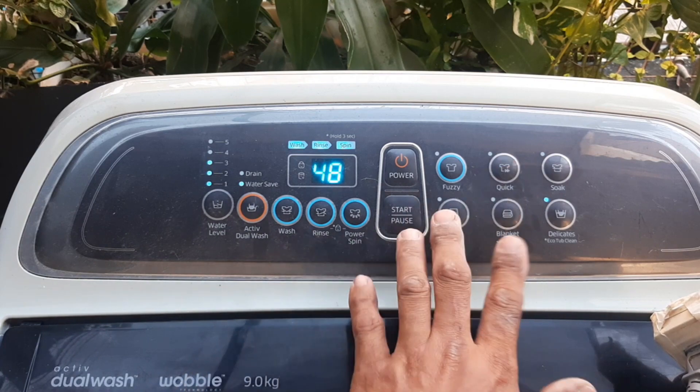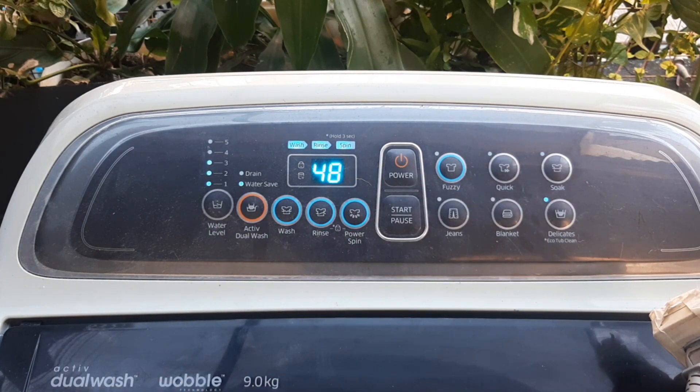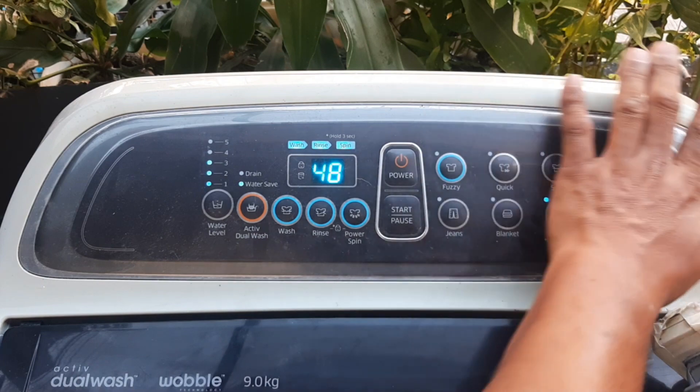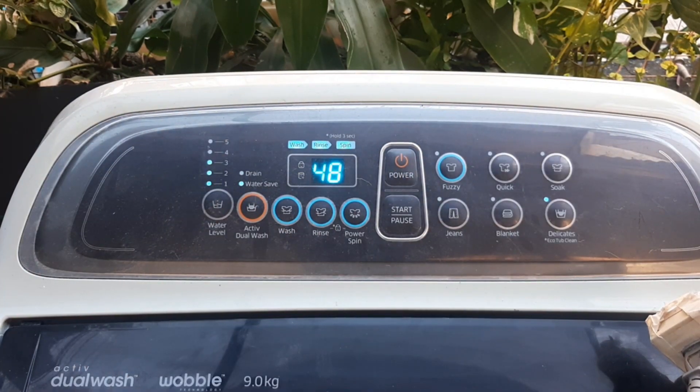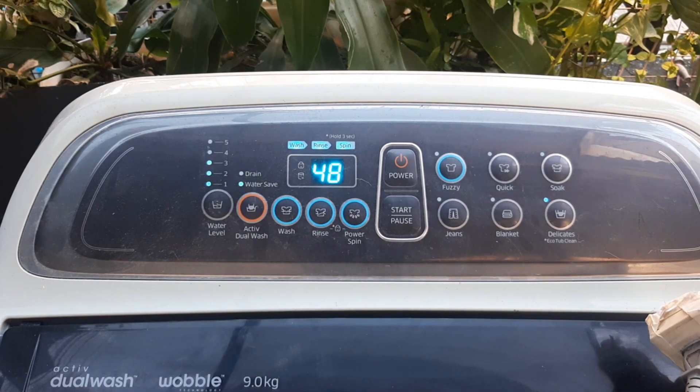Yun guys, good na. Hindi ko lang po pwede ni-start kasi wala pong tubig. Yung importante po, napakita ko lang na yung mga button po nito ay okay na lahat. Gaya ng sabi ko kanina, meron na po akong advanced video na makikita po doon na nagagamit na po mismo yung washing machine.